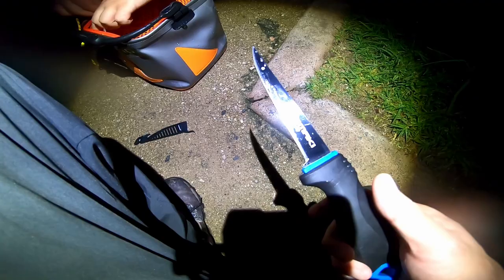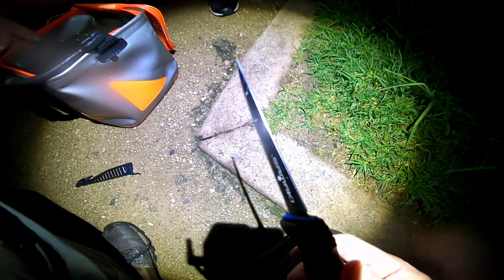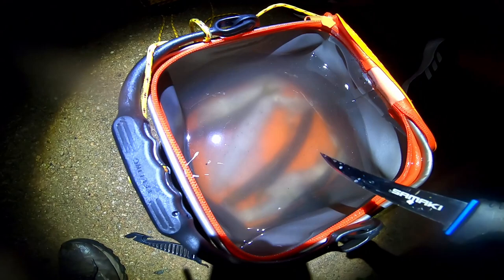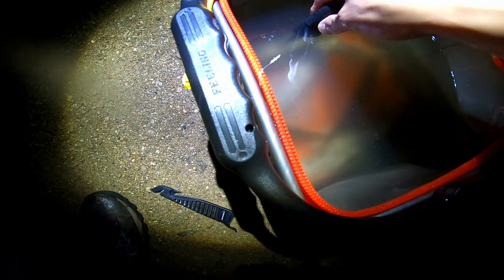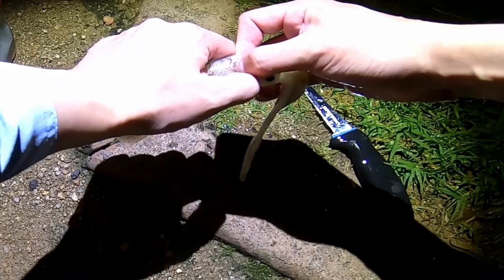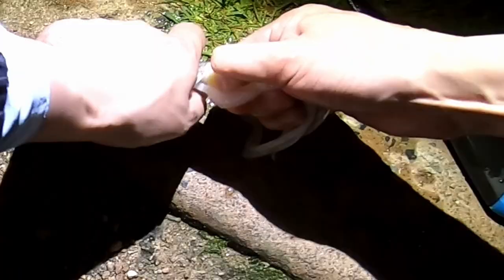Here we go, gonna cut up the squid — pretty cloudy in there. Got one of the biggest ones there. We'll take these — hopefully don't stab a yakka. There we go. Let's tear off the head — there's gonna be ink here. Look at those eggs, man. I think that's eggs. I think it's ready for breeding. We used the squid head and some strips and cast them out into the night.